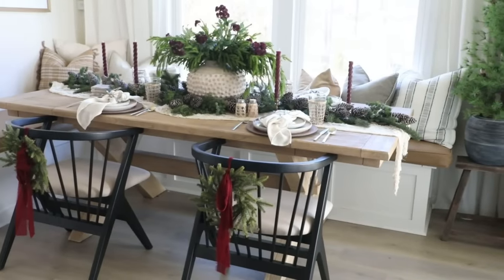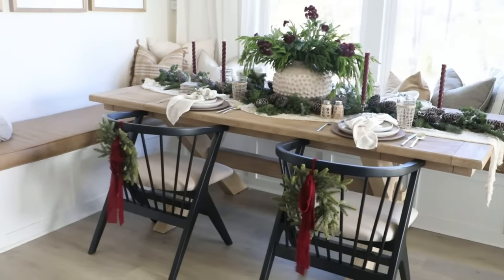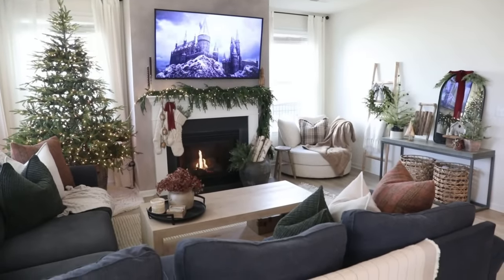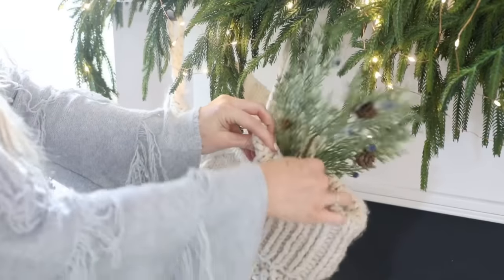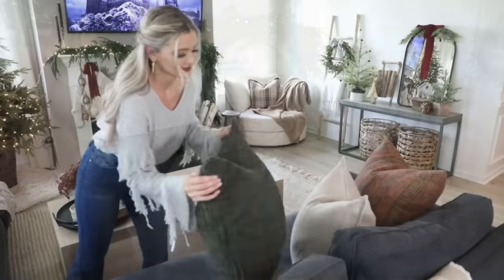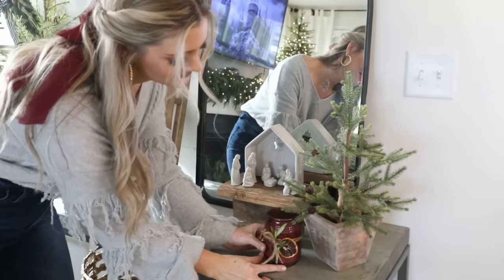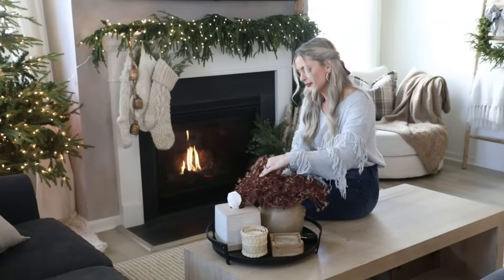Hey everyone, it's Jenna — welcome or welcome back to my channel. In today's video I'm going to show you how I decorated my kitchen and dining space for the holiday season. If you missed my first decorate-with-me, I did my entire living room area and the theme for that was just to bring the outdoors in by keeping things very rustic, organic, and cozy, and I also added pops of burgundy, which I feel is a very timeless and classic color.